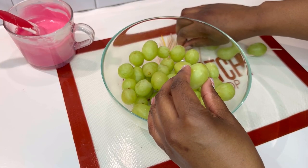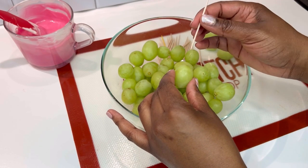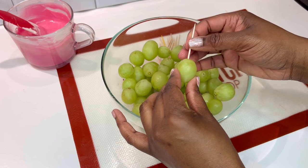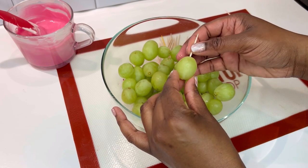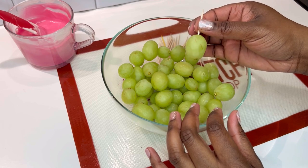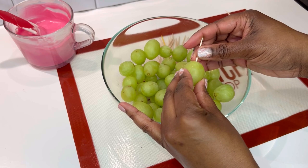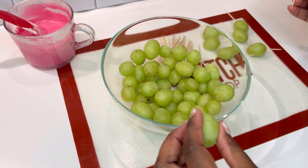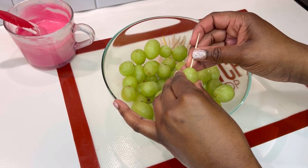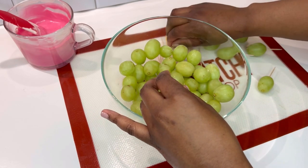Let's get our grapes prepped to be dipped. Take a toothpick and press it into the bottom of each grape and push down until it's about halfway through. Make sure you are pushing in thoroughly enough, because if you don't push in all the way, your grape will begin to slip as you're dipping. And if you place it all the way through, then you'll get a hole at the top of your grape, which will cause some of the juices to seep through.